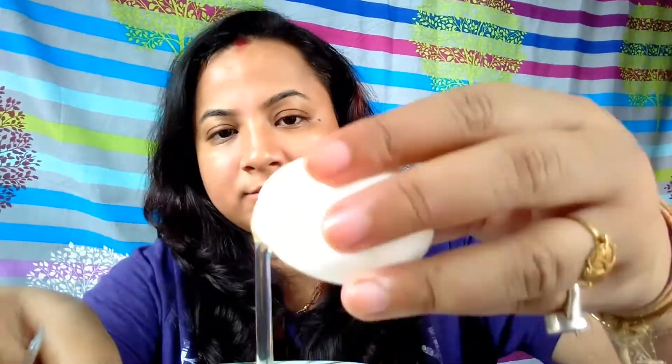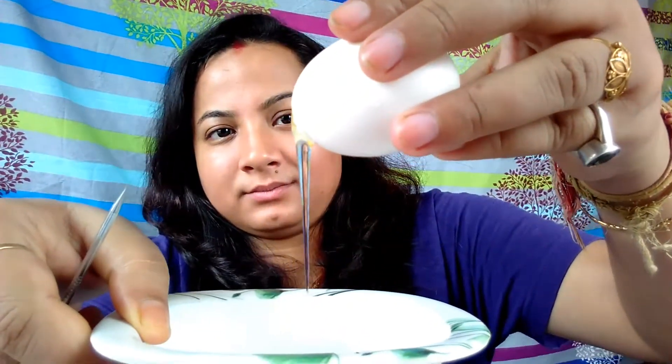To start, I break the shell of the egg and make a small hole to extract only the egg white, leaving the yolk inside. Egg whites are one of the best sources of protein, which makes hair follicles stronger. They also contain folate and other minerals that stimulate hair growth and prevent hair loss.